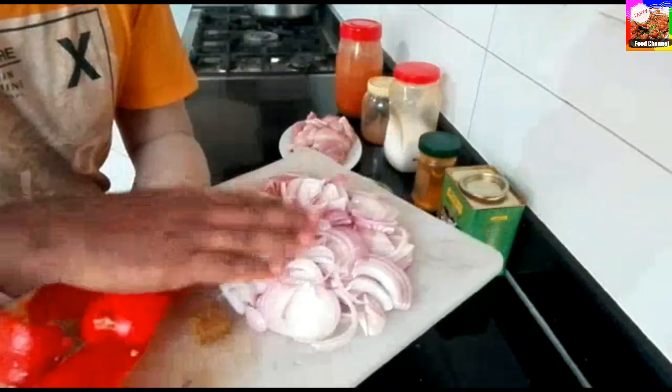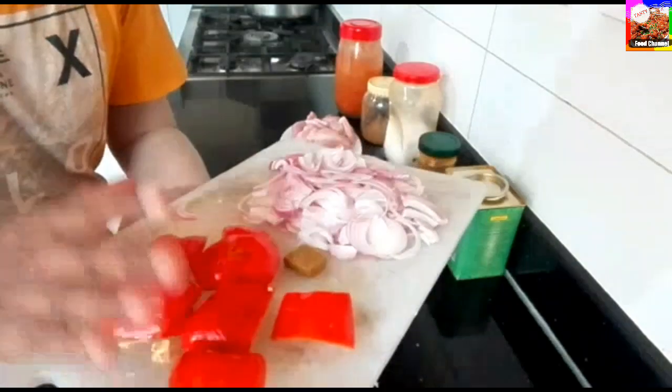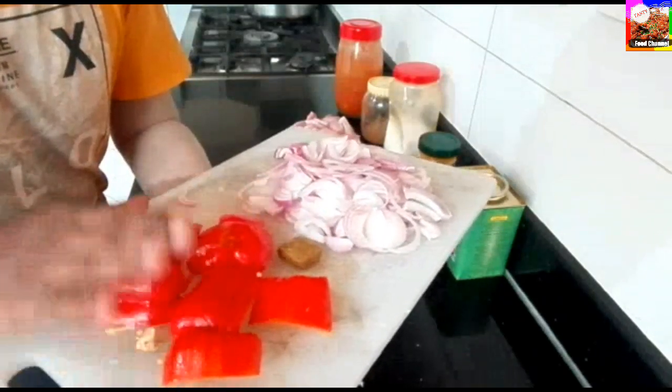Then you'll put on the beef and onion and add capsicum. If you put your capsicum, add capsicum.